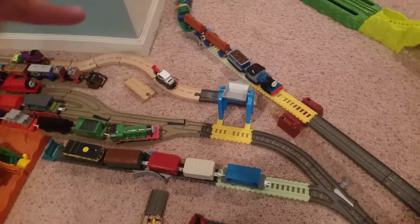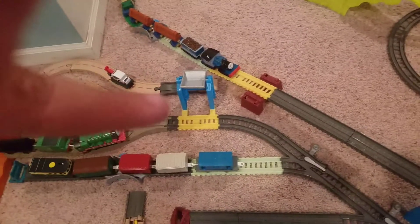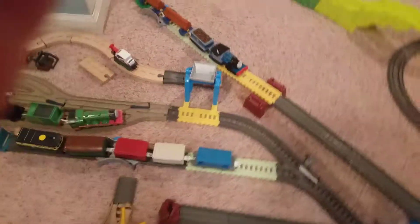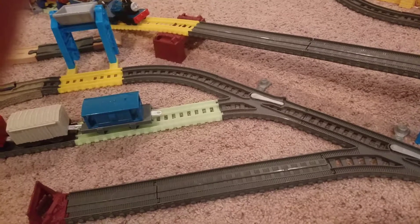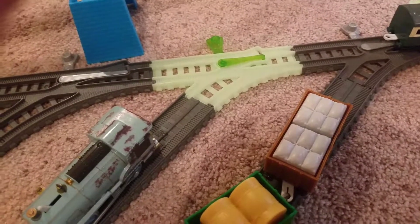So if you come towards the coal hopper, you will keep going into the yard. Now you see the green switch — that's the switch track. The reason why it's green is because it's the only switch track that can go through the yard and out the other side.